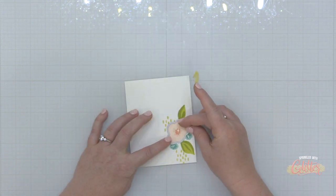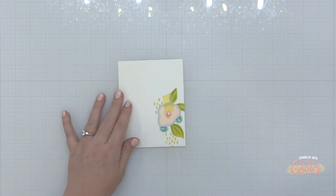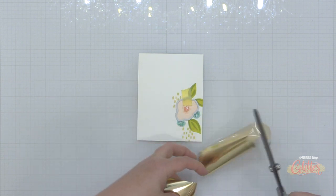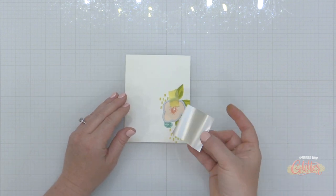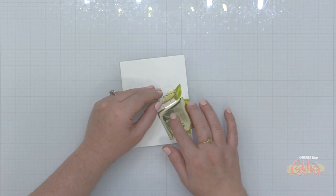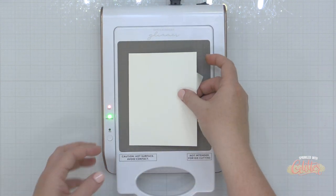That gives me a really cool debossed effect — it almost makes the flower look like it has some dimension behind it because everything else is kind of recessed around it. For the next panel, I'm going to do foiling with a die. You use the same setup that you would use with a hot foil plate — you're just using your die instead. When foiling, I like to always remember that the dull side of the foil will always face my paper.